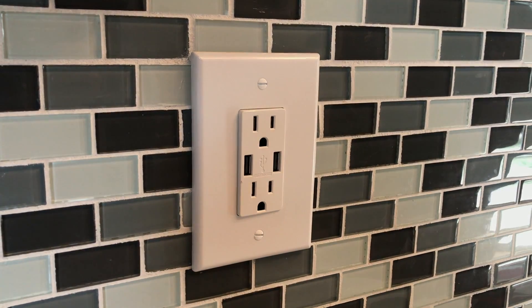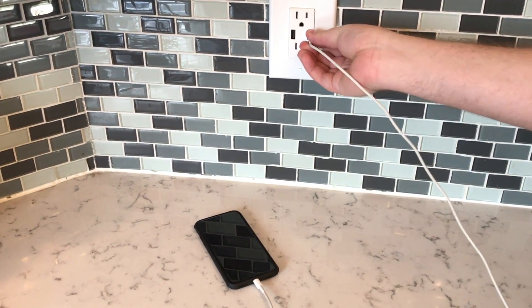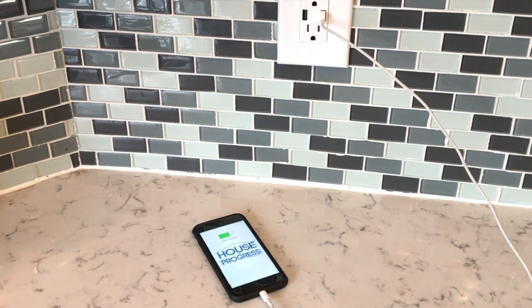That's really all there is to this project. We turned our breaker back on, plug in a USB cable to my phone here - it powers on, that means we're good to go. Thanks for watching.